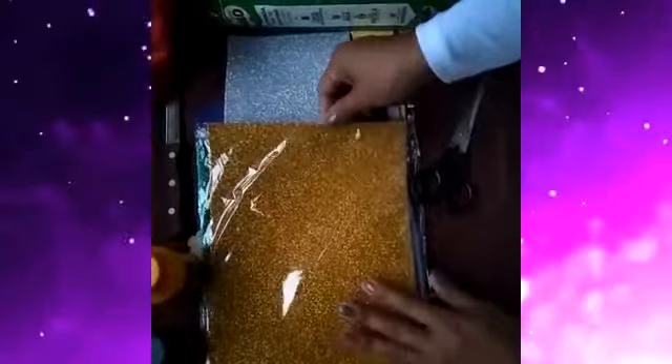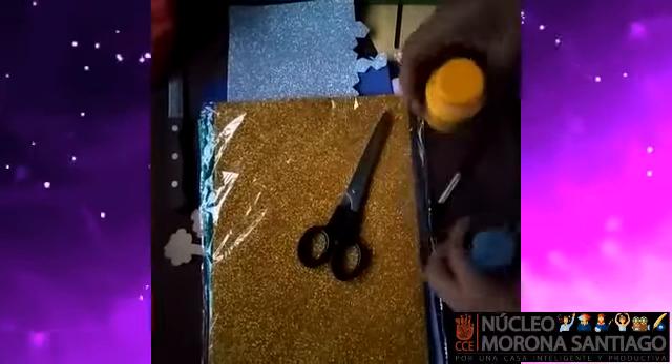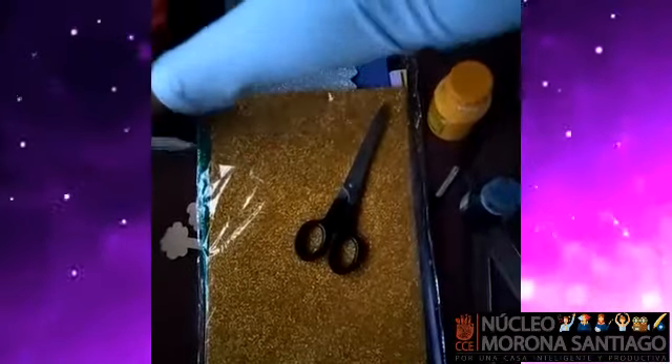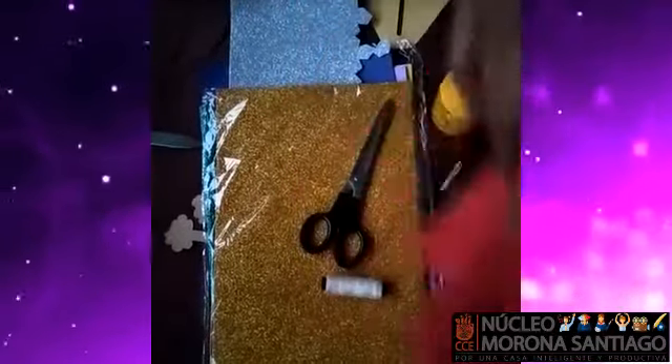Aquí tenemos fomix para decorar y para hacer las letras. Tijera, un pincel, una regla, una gomita, pintura negra, pintura acrílica. Un estilete o un cuchillito que sea filo para poder cortar el cartón. Un hilo. Una telita color rojo o el color que tú desees para hacer el telón.